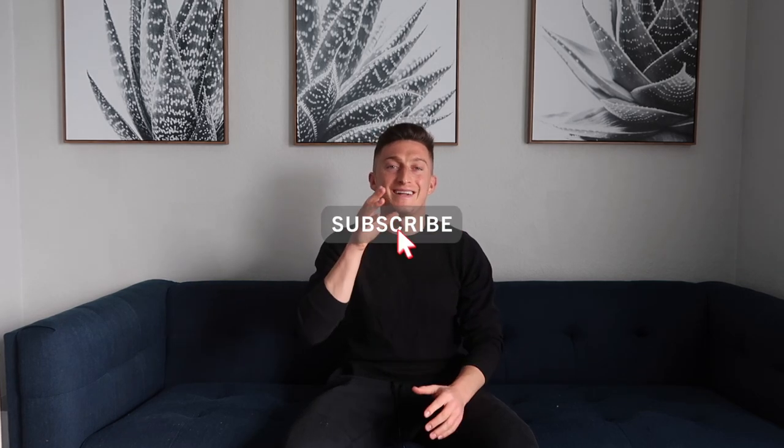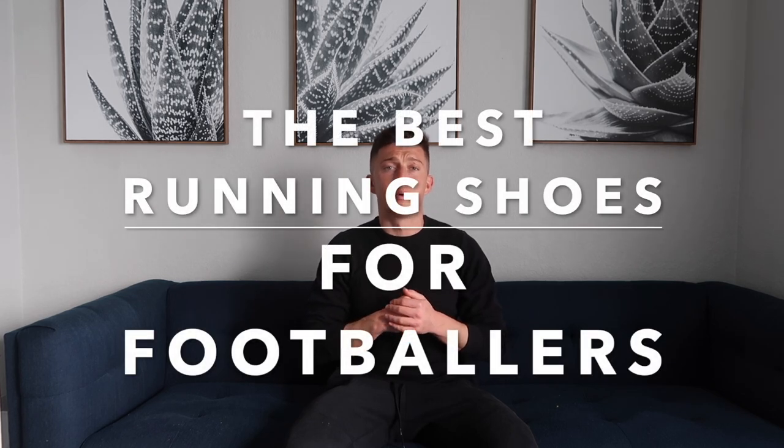What's up ladies and gentlemen, how we doing? I hope you're having a fantastic day so far, fantastic week. I hope you're staying safe and healthy during these interesting times. I want to bring you a video today where I talk about the best running shoes for footballers.